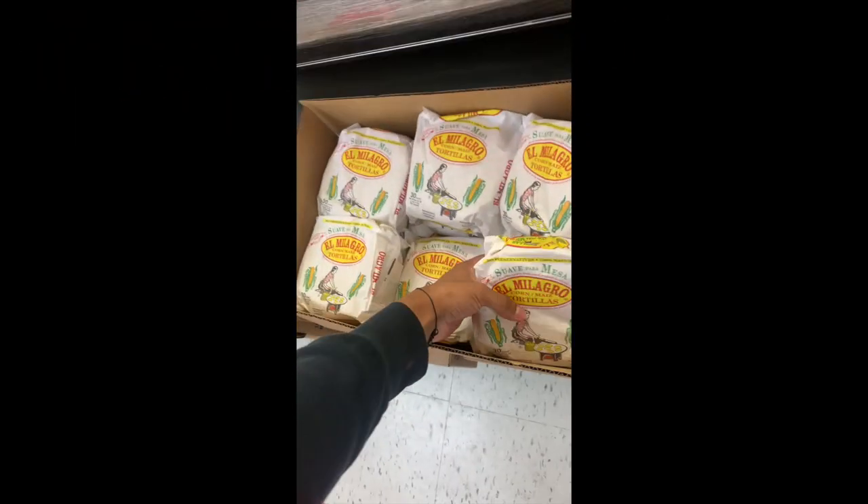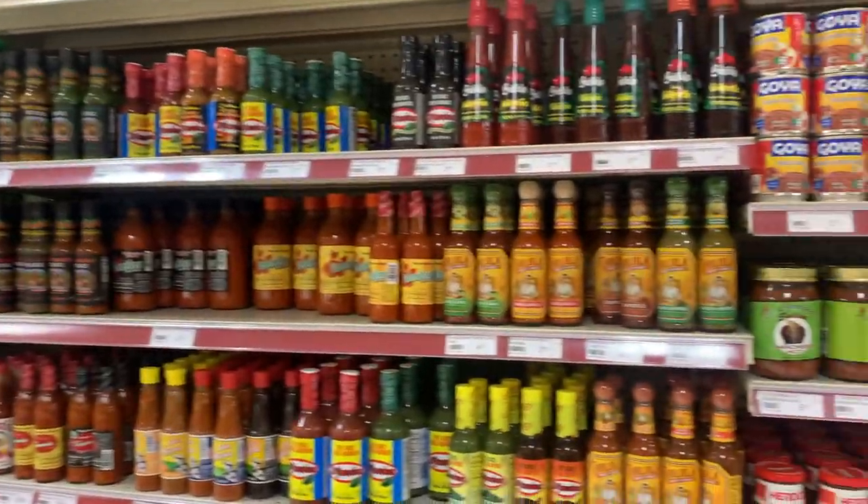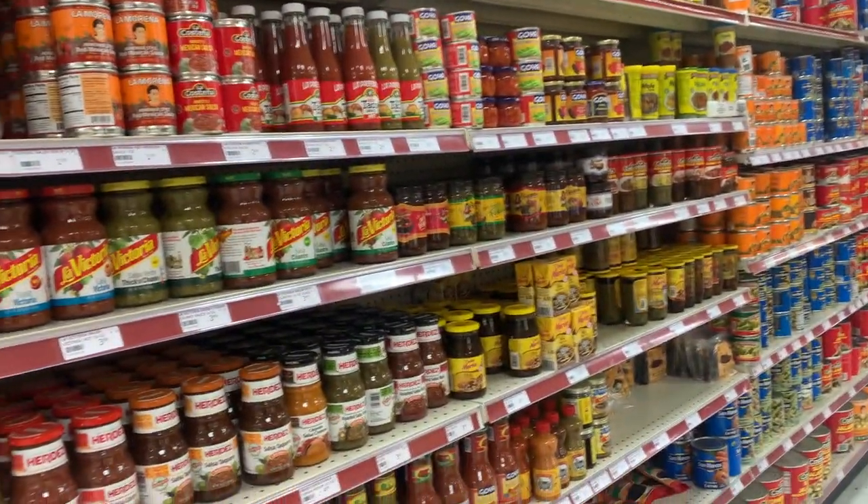I'm gonna use these tortillas — you can use whichever ones you want. I'm gonna get these; if you go to any Mexican supermarket they're usually right in front of the meat deli area. For tacos you usually add salsa, like spicy sauce, at the end. You could hand-make that or you could buy it. This is Goya salsa verde, Mexican green salsa, and you can usually find them where all the salsas are.